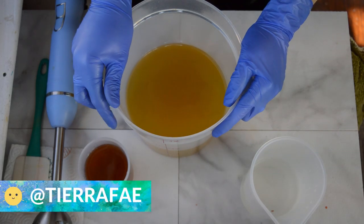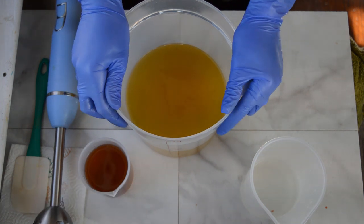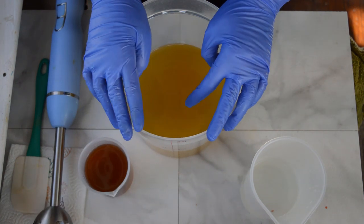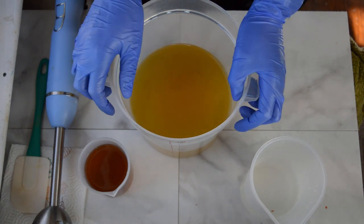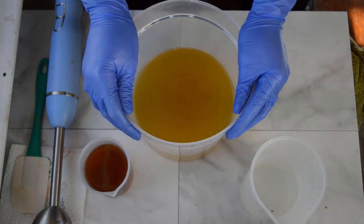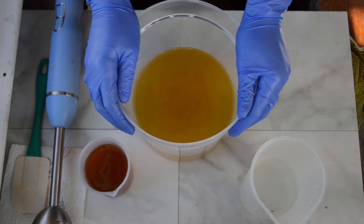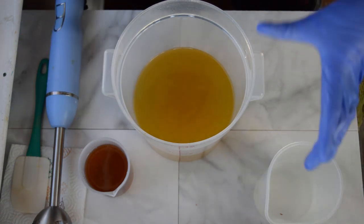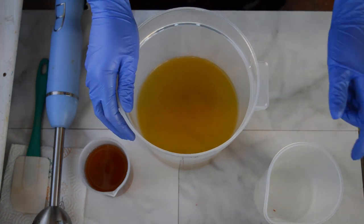Hello everyone, Tiara here with Jitsy Fae Creations. Thanks so much for tuning in. I am back with another holiday-themed soap, but this one is geared more toward the guys. I wanted to come up with a bit of a guy-favorite soap bar, and I also wanted to keep the wintry vibes going, as well as some beer. So today we're going to be making a beer soap for the boys.